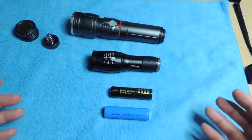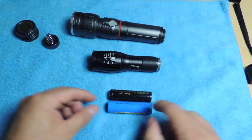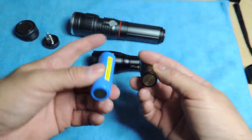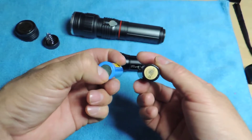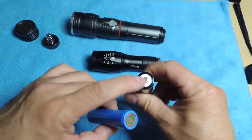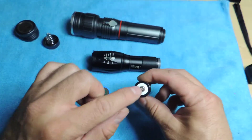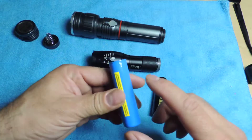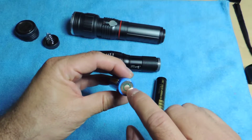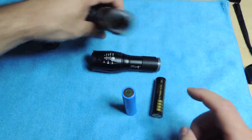If you look at the size, the ICR is a little bit longer. But here's the key difference: if you look at the top and bottom, there's nothing but like a paper wrap on the ICR. The BRC on the right is like a regular battery — like your double-A or triple-A — so you get the positive on one side and negative on the other. But on the ICR 18650, you have both the positive in the middle and the negative on the outside ring.